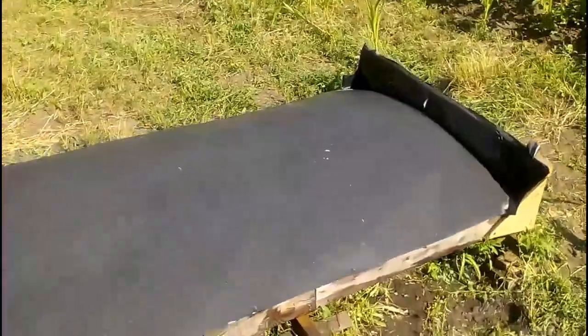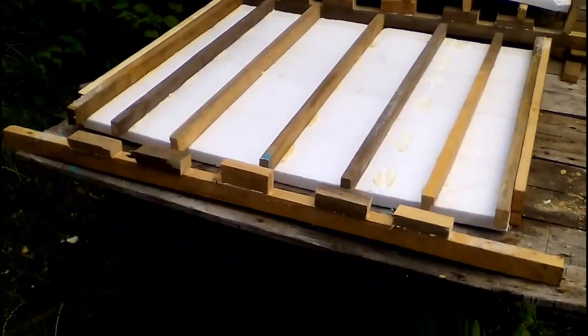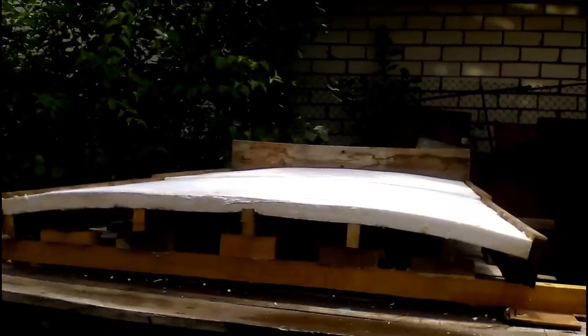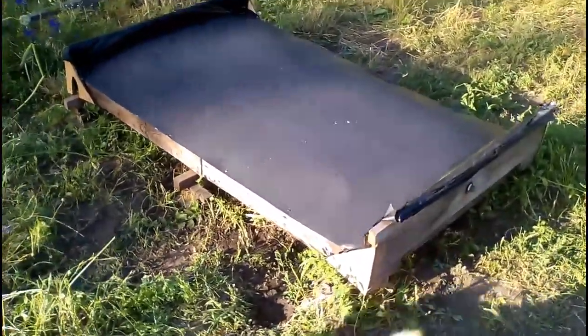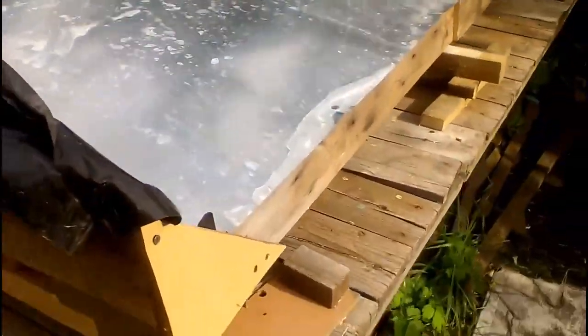An ordinary flat steel sheet is used, but it becomes convex due to water pressure filling the heater. The curvature increases with greater sheet width or reduced thickness. Additional wooden parts on the beams make the heater bottom rounded, reducing water volume so the average water height inside is about 4 centimeters. The steel sheet used is 100 centimeters wide and 250 microns thick.